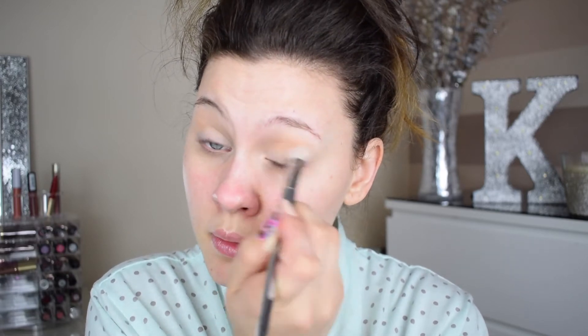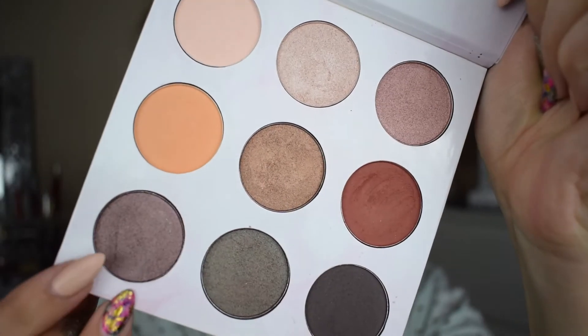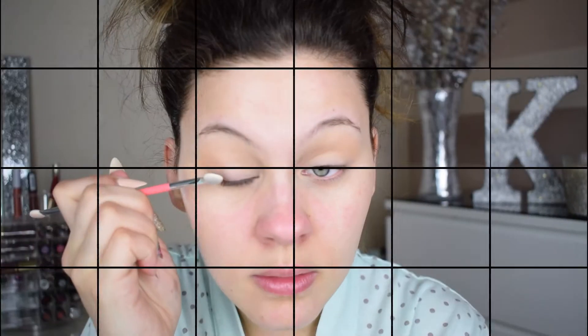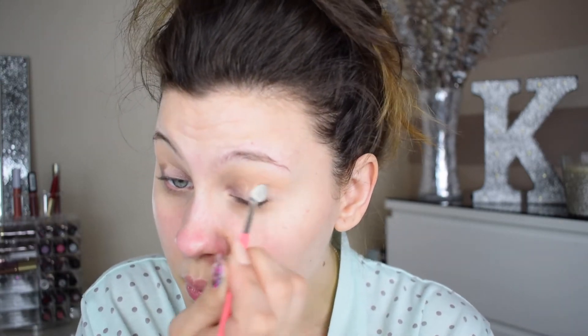Girls and guys with hooded lids, you will know my issue with those! Now for the bottom left shade — it's a gorgeous dark brownie shade with a little bit of sparkle in it. I'm going to pop that into the inner corners and the outer corners of the eye, leaving the middle of the lids completely free, because I'm going to do a really soft subtle halo eye today.